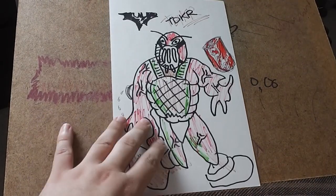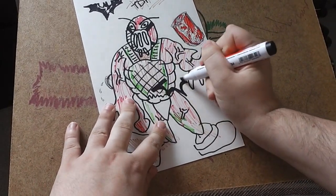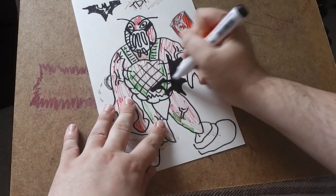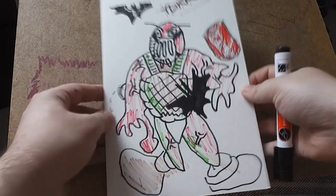And then, just to hammer home that it is from The Dark Knight Rises, you just want to draw a big Batman logo. There we go. There you have it, guys — it's Bane from The Dark Knight Rises.